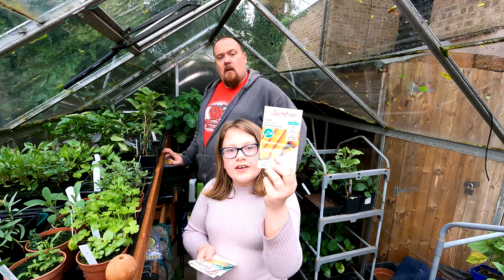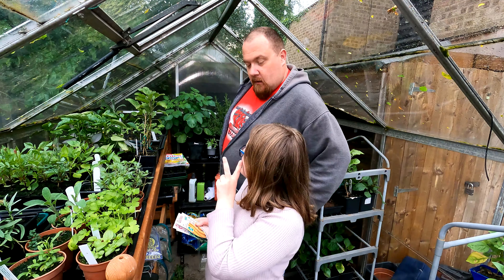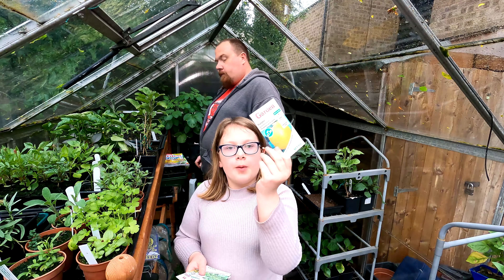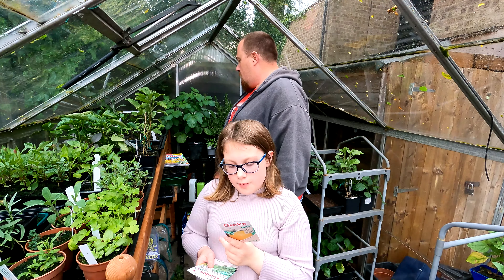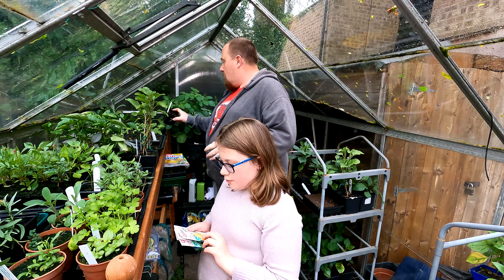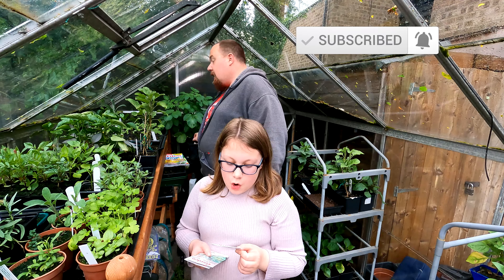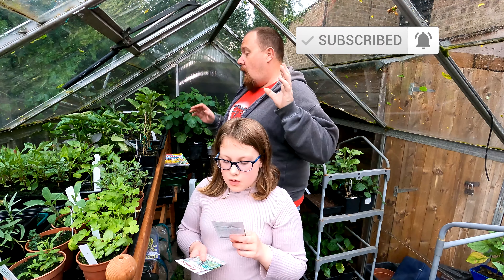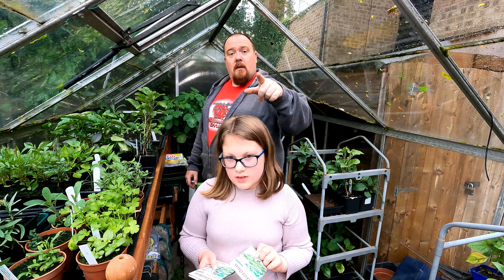Sweet Corn Golden Bantam — if you want to start sweet corn, you want to time it about four weeks before the end of your frost period, sowing April to May. Then we've got the Cauliflower — they call it all-year-round but you can't really sow it all year round, it's just too cold. January to May is best, plus September to October. I've got some in already — not a great cauliflower variety though.